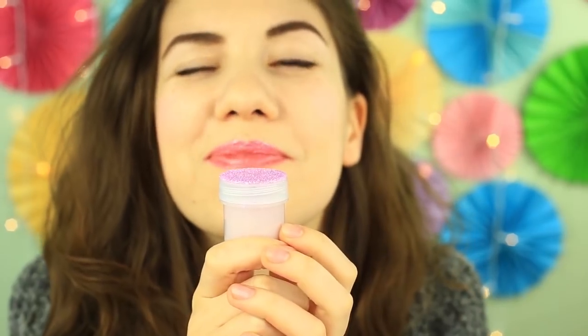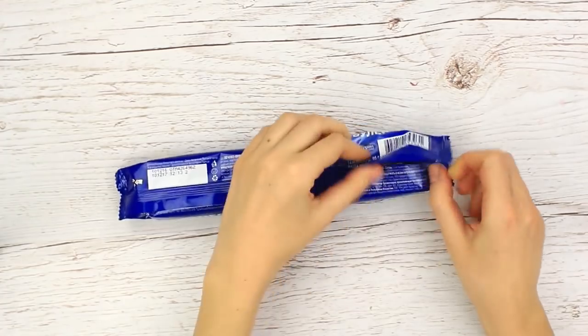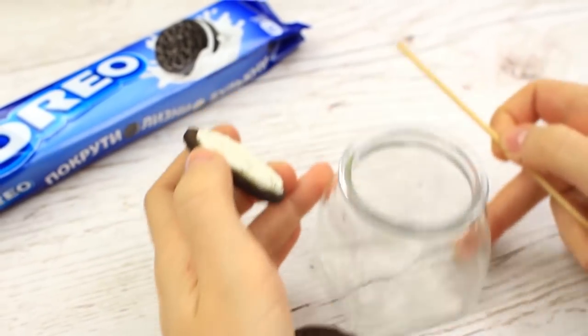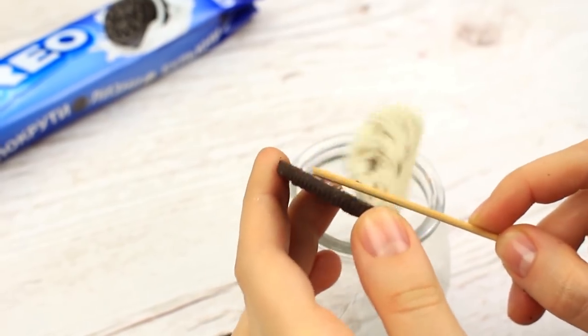Let's try another daring recipe — it's Oreo cookies balm. Open the pack, take a few cookies. We'll use the cream filling. You can eat the cookies while making the gloss. Transfer the cookie filling to the jar.